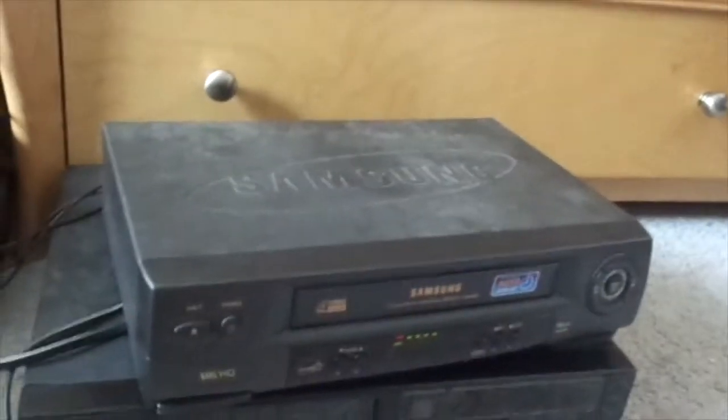It seems like the sound is okay, but maybe it's just better off if you use this VCR on a CRT TV. I'm not sure.